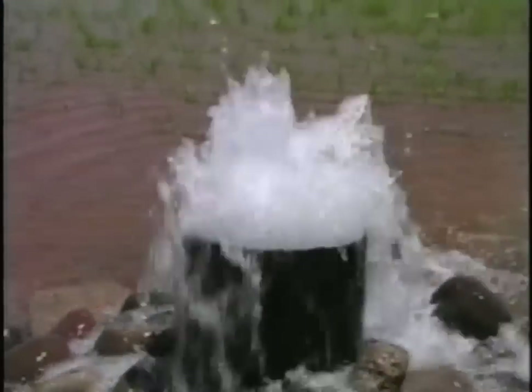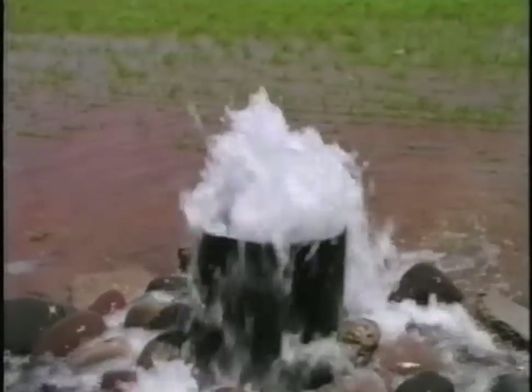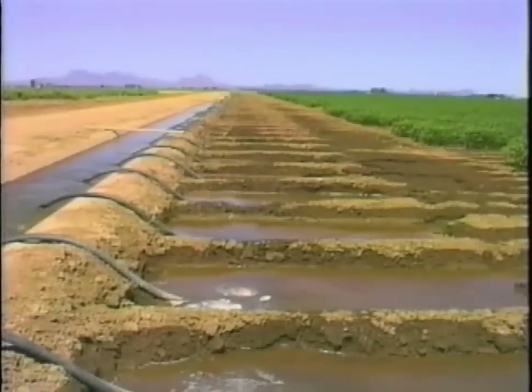In much of the world, water is taken for granted, but in the desert, water is precious. In the desert, irrigation is the largest user of water. It's very important not to waste water when irrigating. The purpose of this video is to help you be a better irrigator and to show you ways you can save water.